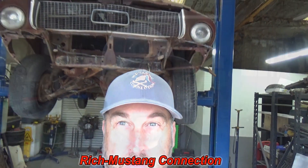Hey everybody, I'm Richard with Mustang Connection. Thanks for stopping by and look what's behind me. Check out this 1967 C-Code Coupe. It looks pretty rough, but the bones are good.